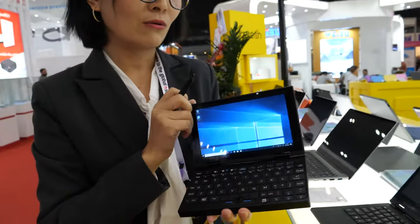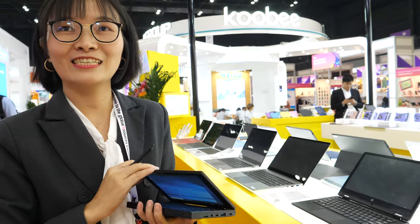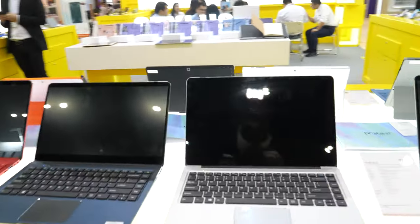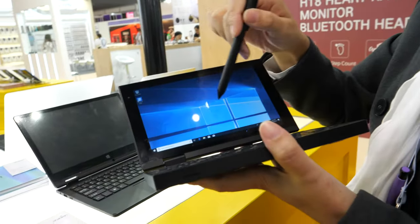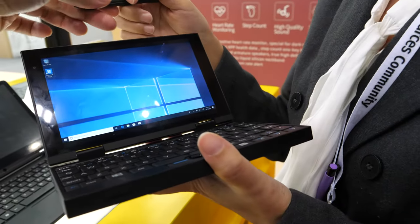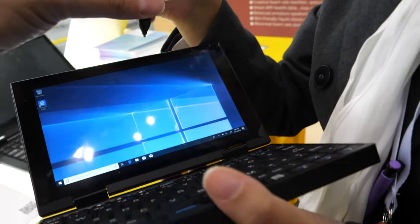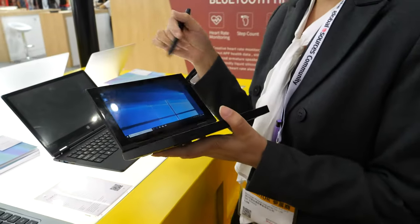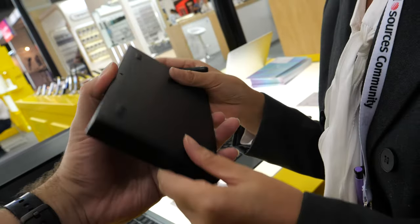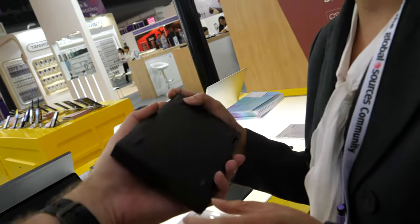The MOQ is 1,000 units. The device also supports a pen — it's included. You do need to activate the pen, and it supports pen input, but the pen doesn't store inside the device — there's no slot for it in this design.